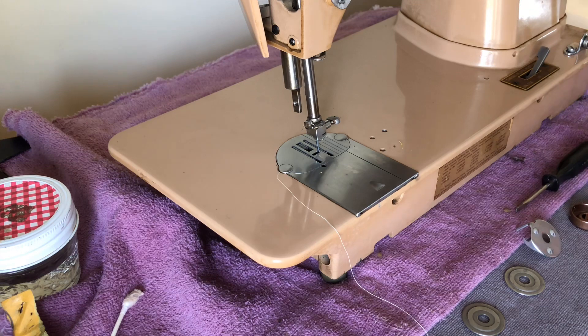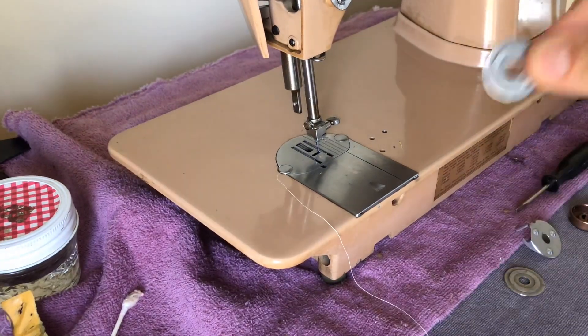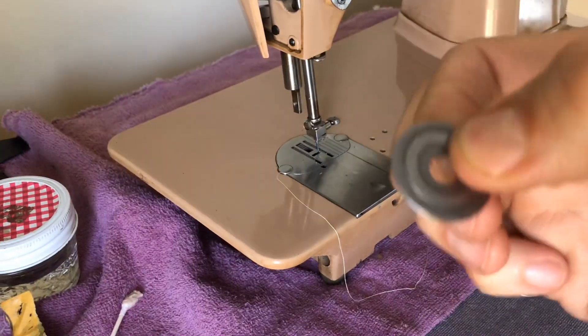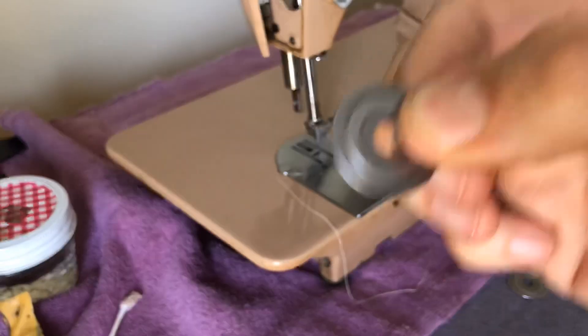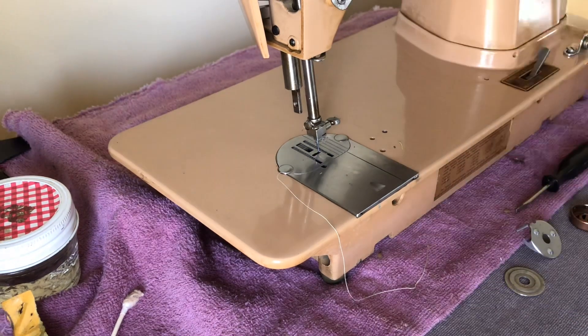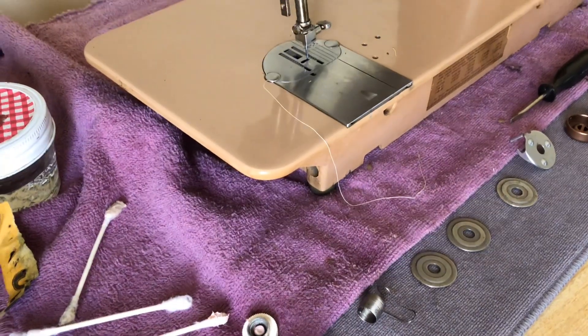That's the long and short of how I did this. The reason you want to do this is because if you have burrs, a little pitting, old oil, or dirt, it's going to impact your thread — remember your thread passes through these discs. It's really important they be taken care of. This is not maintenance you have to do on a regular basis; this is an overhaul procedure. It's possible these tension assemblies never come apart in the whole life of the machine.